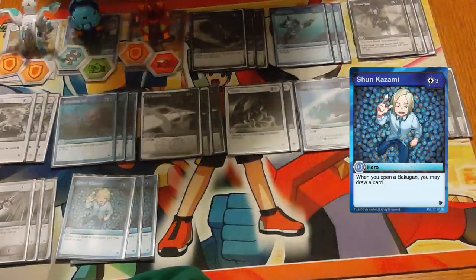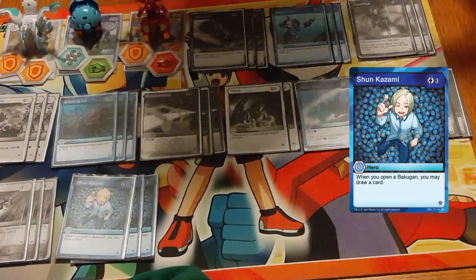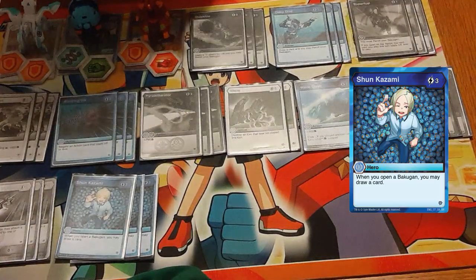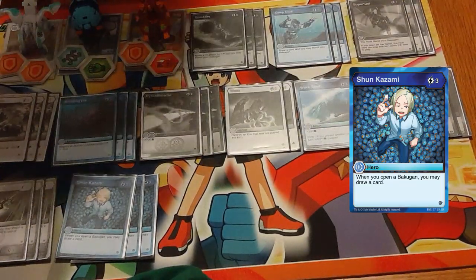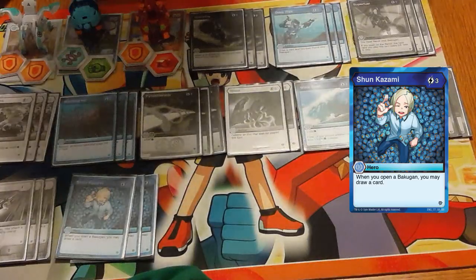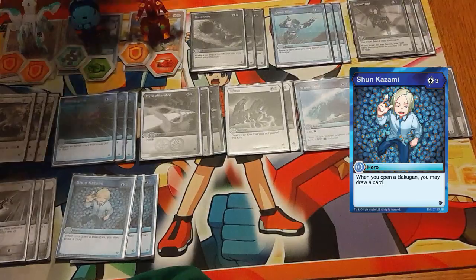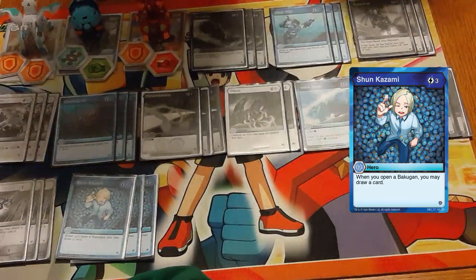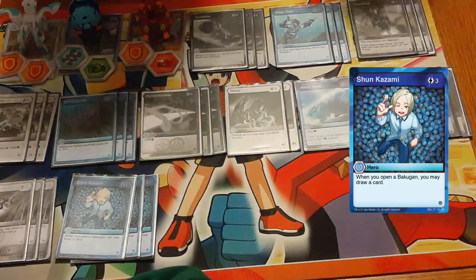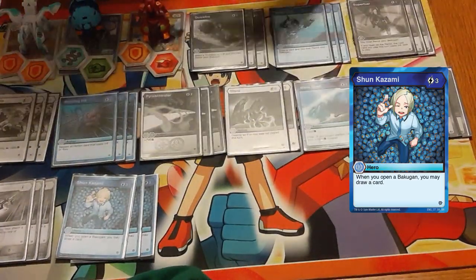Our big advantage engine: Shun Kazami — three-cost hero. When you open a Bakugan, you may draw a card. Turns all rerolls into cantrips and allows us to build up passive advantage over time. Because this is Aquos/Pyrus, we do have to talk about Shun versus Dan. I tend to lean towards Shun because it is good to just be able to build up advantage — there are a lot of turns where you know you're going to lose, so you take the damage and get it out of the way. You'd rather build up advantage in your hand to utilize on later turns than have to play that card right away.